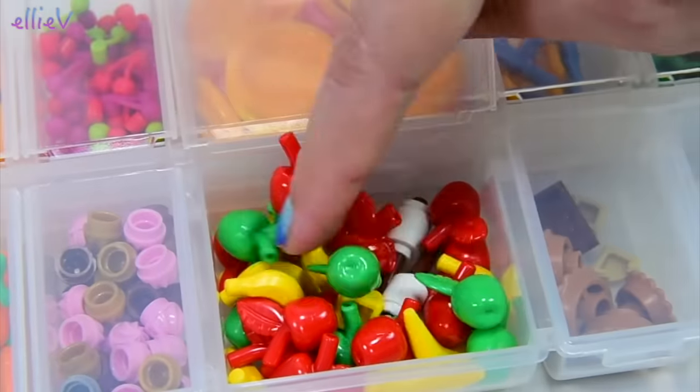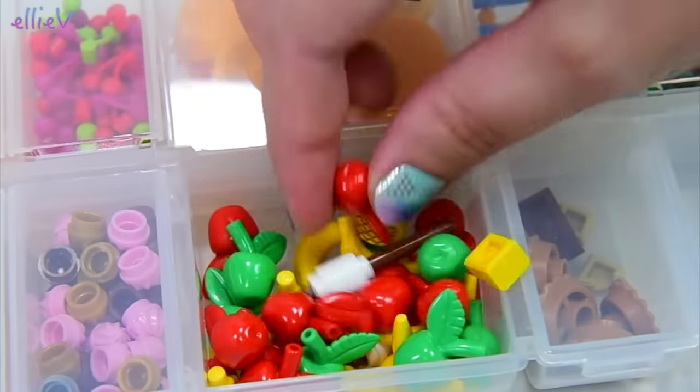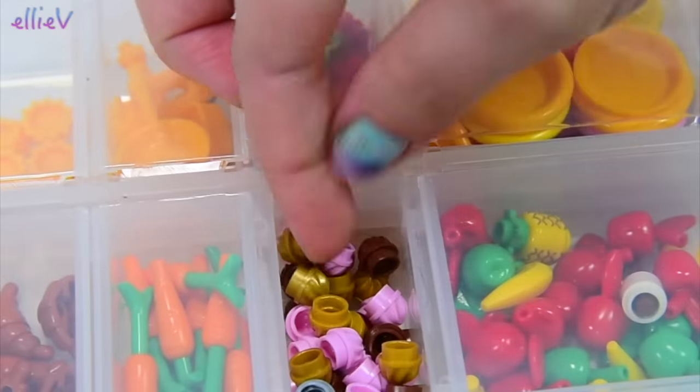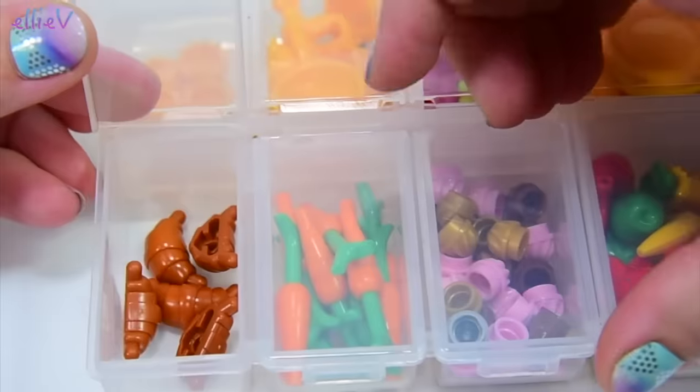Some of my favorite compartments — lots and lots of fruit. And for some reason some marshmallows just hanging out at the bottom, because marshmallows and fruit go so well together. Bananas, pineapples, and a whole heap of those little swirly tops. And carrots and some croissants.